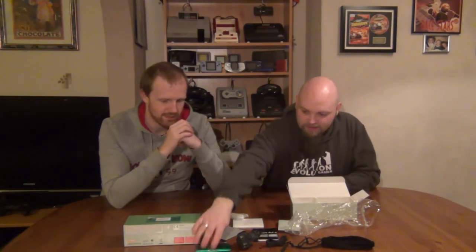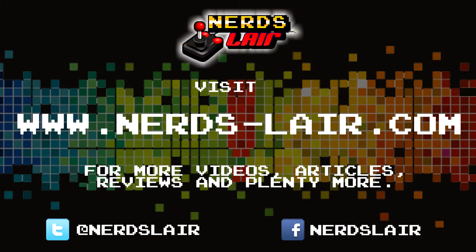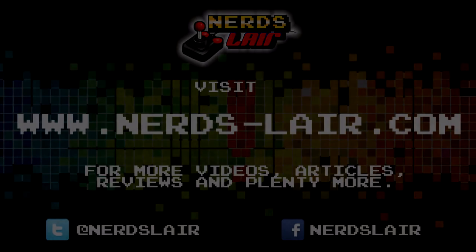Well, that's another unboxing. It's the Game Boy Microwave — go get one! Help me. What a weird ending. Go get one.